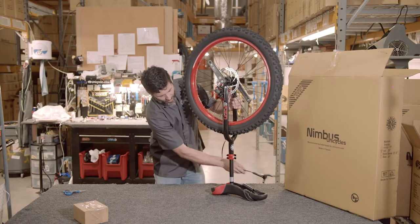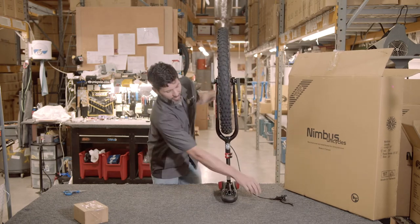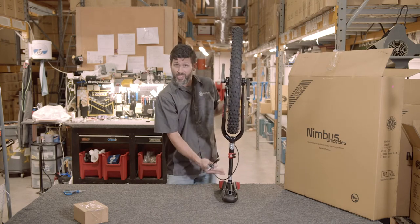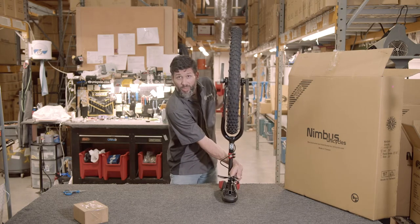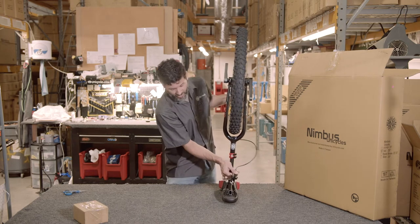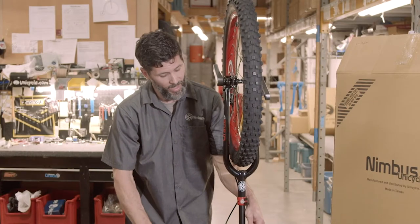Now that we have the brake line adjusted, any extra slack in the brake line — once you have the seat post adjusted — you can either coil and wrap around the seat post, or if you have a handle accessory, that's what that extra length is nice to have. You want the brake lever snug enough that your hand will not move it accidentally.